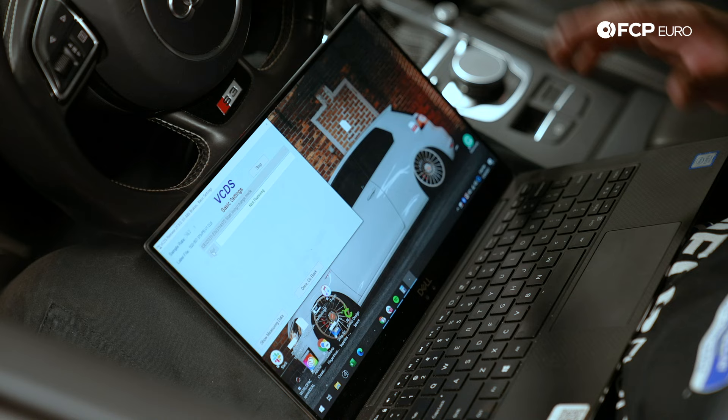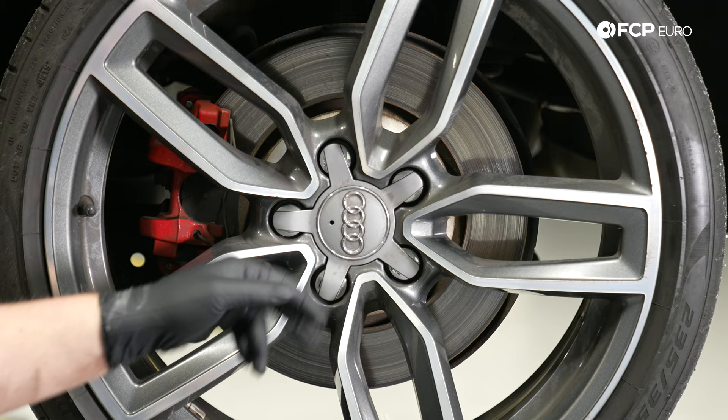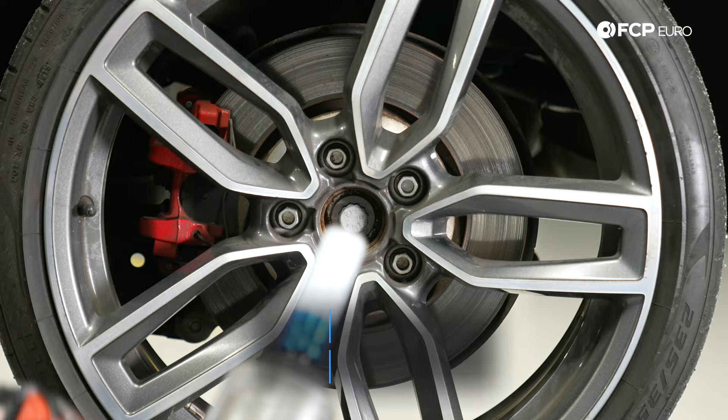Now that the calipers are fully open, we're going to remove the wheel. First thing you want to do is take the lug cap off — I use a 90-degree hook pick, loop it through the hole, and give it a tug. Now I'm going to take a 17-millimeter socket and remove the five 17-millimeter lug bolts.